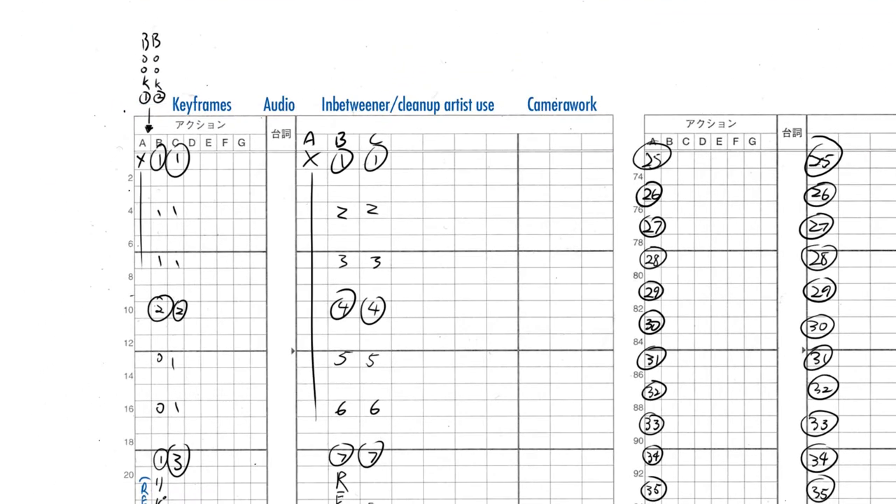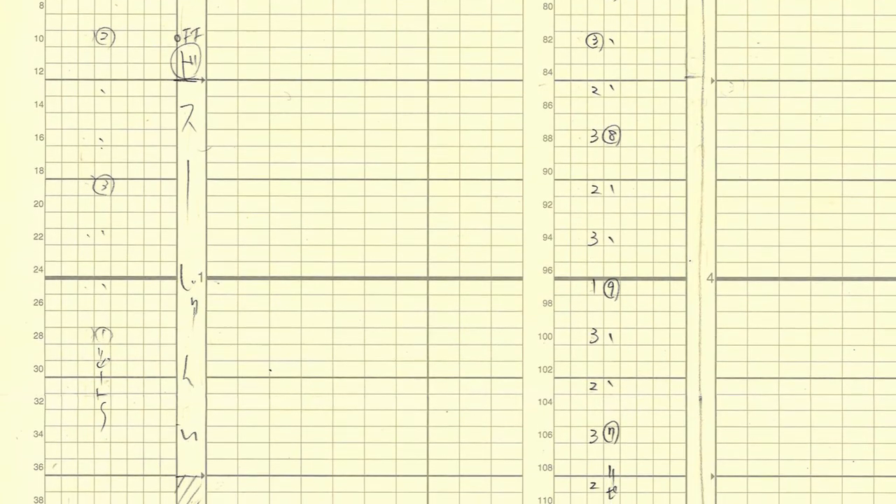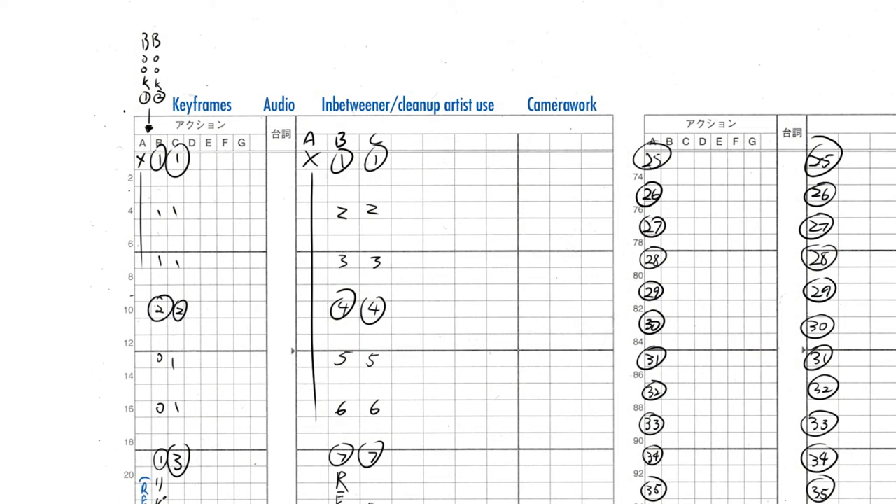Below that, we have different columns for the keyframes. Note that in Japan, the A cell is at the bottom, which is the opposite of how it works in certain countries. Then there is a column for audio such as voice and effects, and this is how the audio is written and timed — but we will explore more about lip-syncing in a later guide. Next to that is a space for the cleanup and in-between artists to use. Note that in Japan, the in-between drawings are renumbered, which is different from the West. Sometimes directors can use that space to retime your animation, and animators themselves can use it if they need more layers — but let's ignore the in-betweens for now.